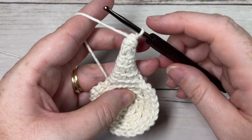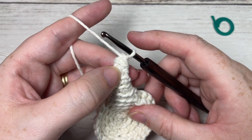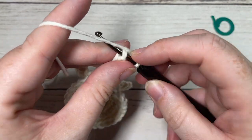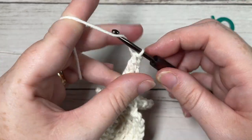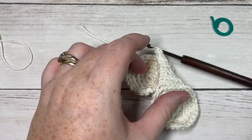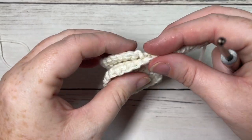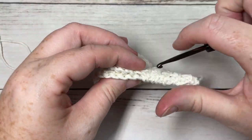Once you've worked all the way around and have a few stitches remaining — I worked about five rounds of those stitches — join with a slip stitch in your first stitch and fasten off. That's your first point finished.